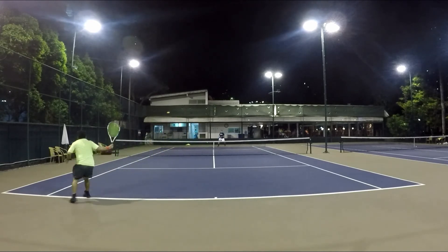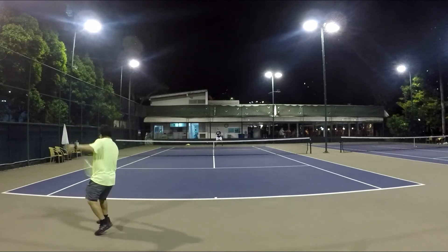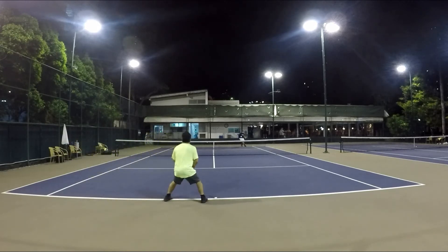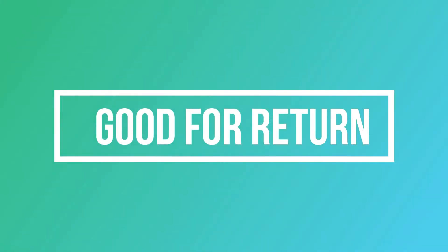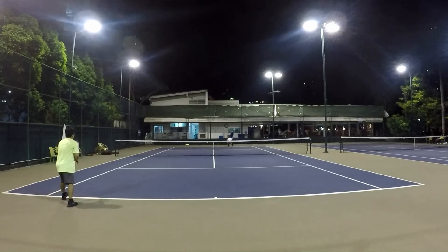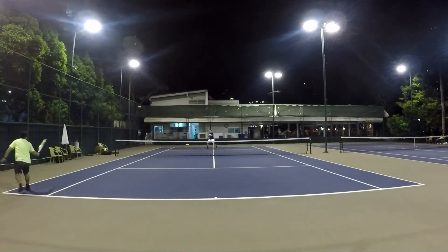First shot to recover, second shot to attack. The key is it's also good for the return. I like to use it off the first shot when I serve because I have to recover, and it's also great on the return.